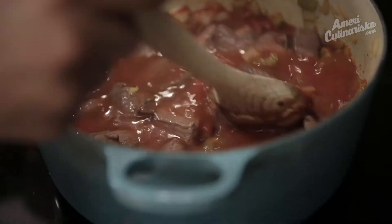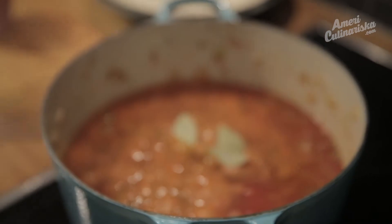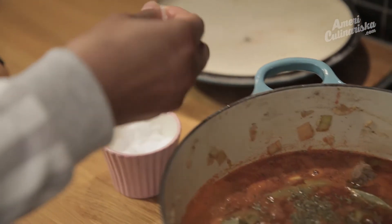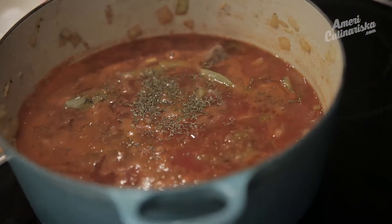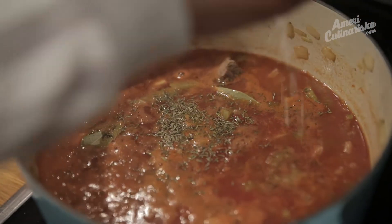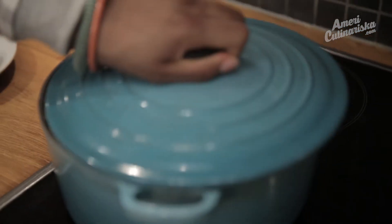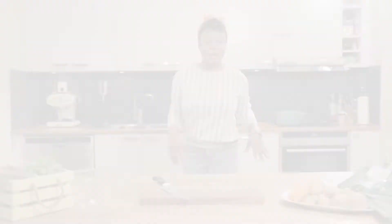Now it's time for the seasoning. I'm going to keep it simple — just a little bay leaves, some thyme, and salt. We're going to let this get to a bubble, then cover and let simmer for about an hour or until the meat gets tender. Do not let it boil — I used to make that mistake all the time. What happens is the meat gets chewy and tough, and we don't want that.